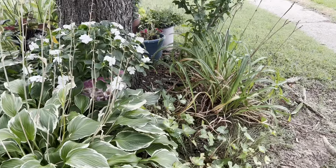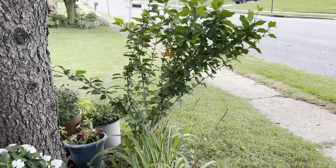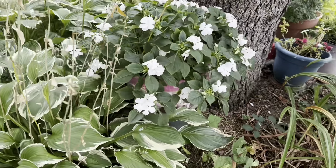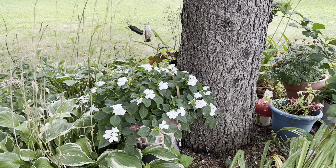More begonias. Some violets in there. That is the rose of Sharon bush. And here's some impatiens that I just put in a little basket. See my little birdie?